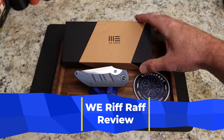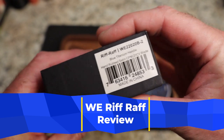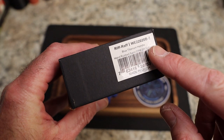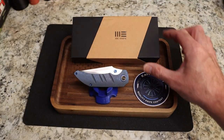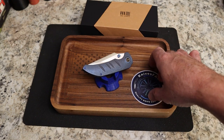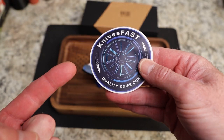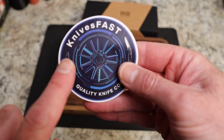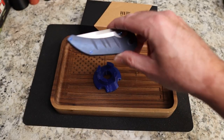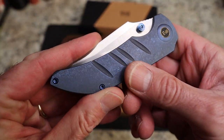This is the riffraff — the WE Knives Riffraff — and it comes by way of the Lefty Pass Around group. Brian over there put it in for a bunch of us to see. It has a blue titanium handle with a hand-rubbed satin CPM 20CV blade. If you're not subscribed, hit that subscribe button and notification bell, and check us out on Instagram at Knives Fast.